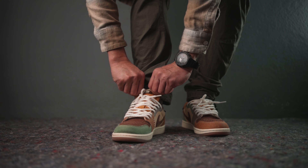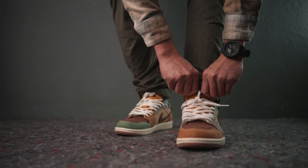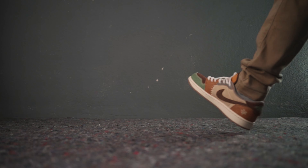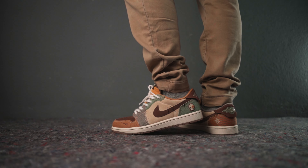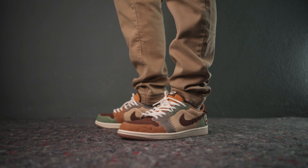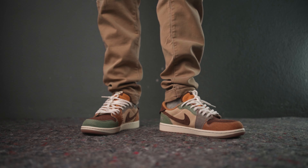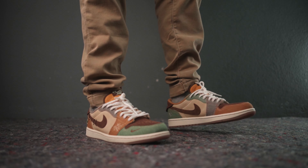The Voodoo comes in a flax, muslin, fauna, brown, oil green, sesame, and moon fossil colorway. The colorway itself is based on the newly released Jordan Zion 2 sneakers. This retro low OG has a mismatched multicolor panel on each sneaker, utilizing premium suede leathers and earthy tones.